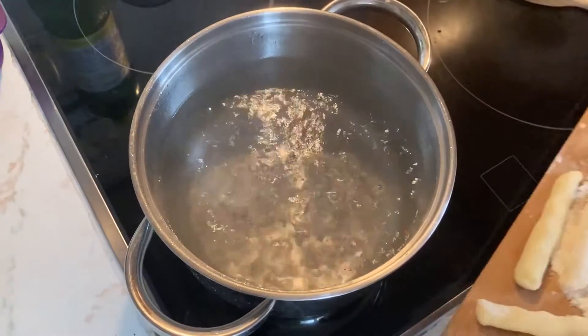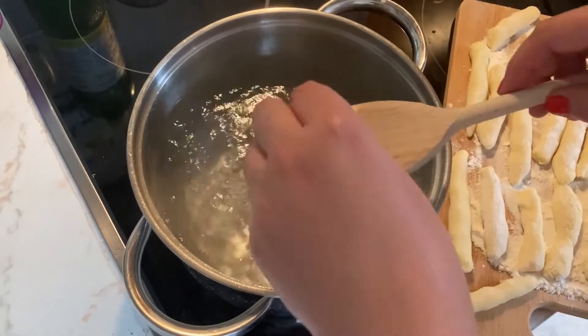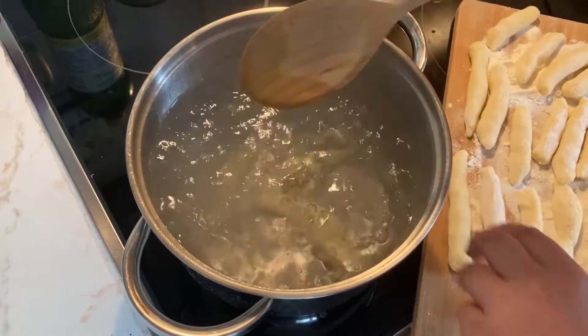Boil some salted water and cook the noodles on a rolling boil until they float to the surface of the water. Make sure to keep the water moving so the noodles don't stick together.